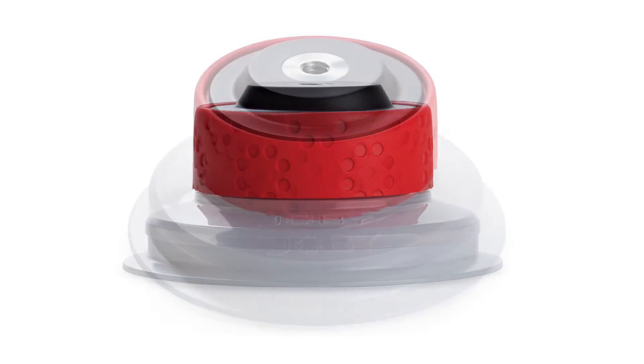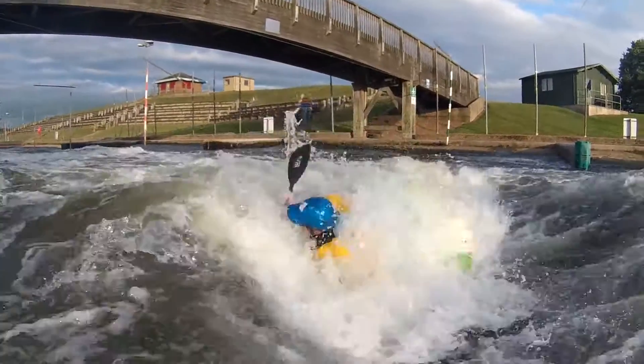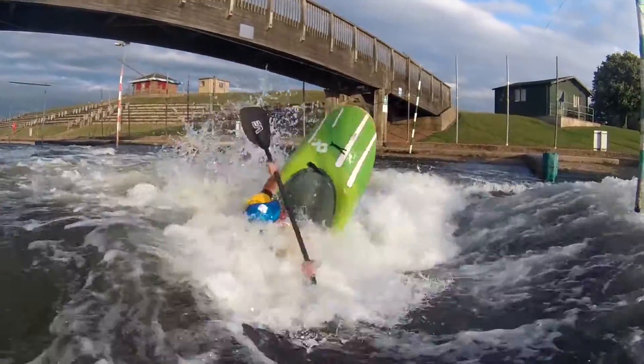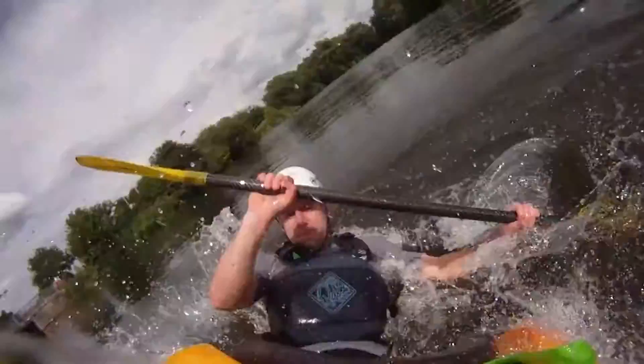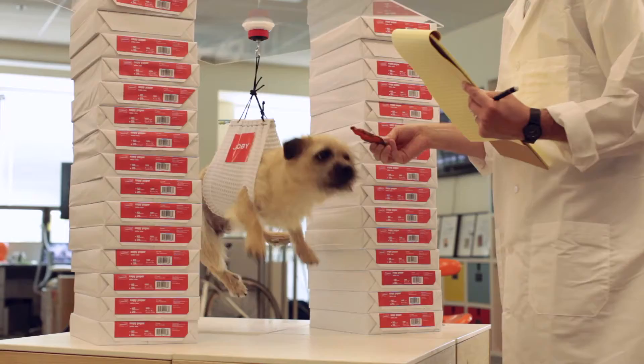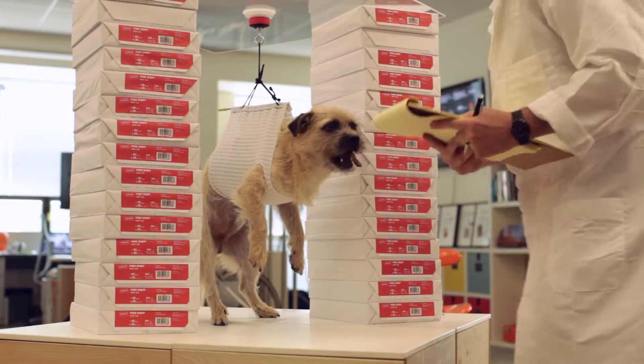The Joby Suction Cup — another innovative mounting solution from Joby. A year of design, development, and testing went into making our suction cup. Our goal was to create the best suction cup available for action cameras, and we did.